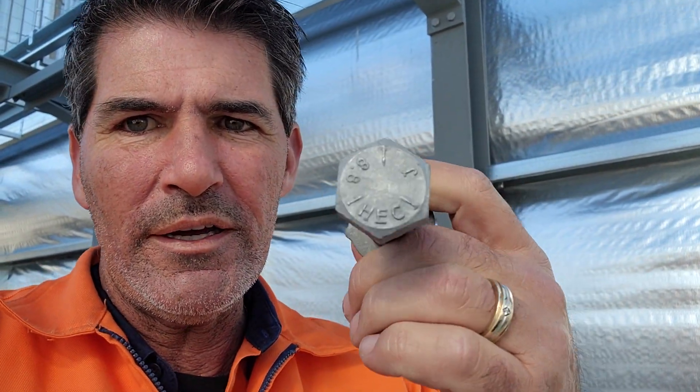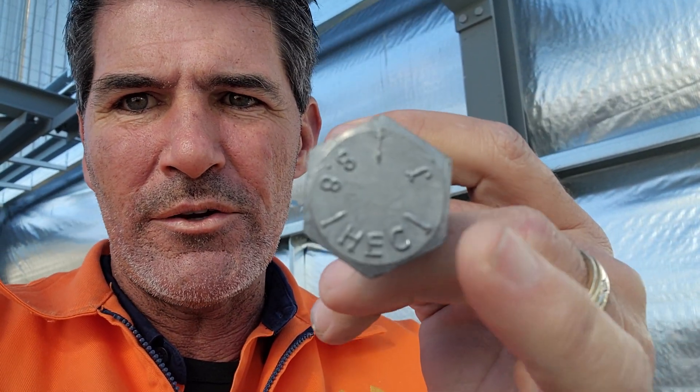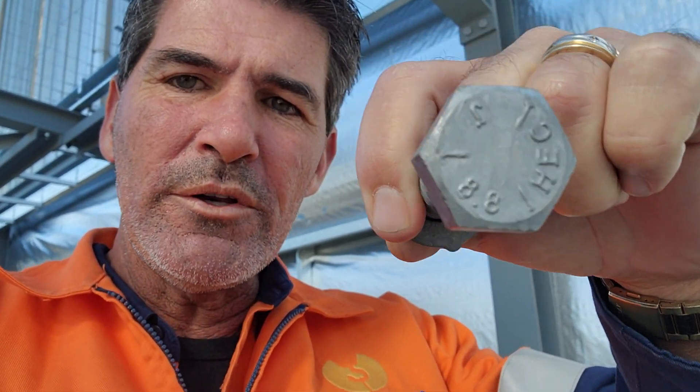First thing we need to know is when putting structural steel together, we've got to use rated bolts or structural bolts, nuts, and washers. You need to be able to identify them. With a structural bolt — I've got one right here — you can identify it by the three radial lines around it. It could also have 8.8 marked on it. When you see those, you know it's a structural bolt and it's good to go.